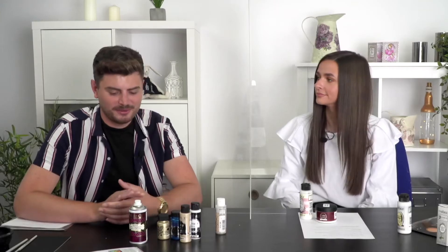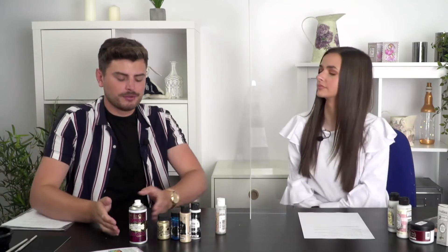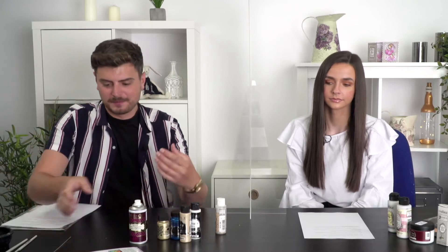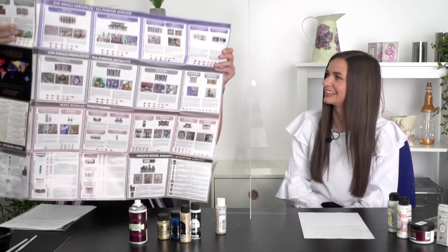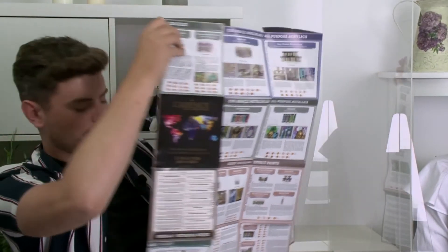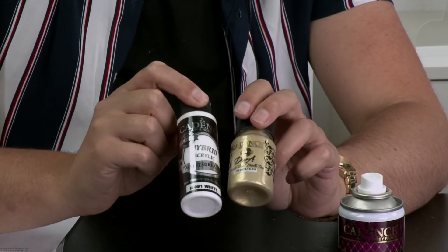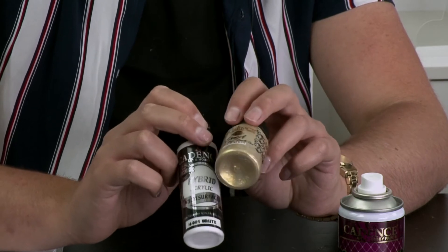We've also had a question about Cadence paint. They're like scientists of paint — they've created so many different formulas and blends, and there really is a lot to choose from, but they're all designed for specific projects. The question is: what's the difference between metallic paints, Dora metallics, and the hybrid acrylics? This chart here — double-sided and it doesn't even have all of Cadence's products — gives us lots of information. We've got a hybrid acrylic and a Dora metallic, and these two paints have very different properties and will give you different results for different projects.